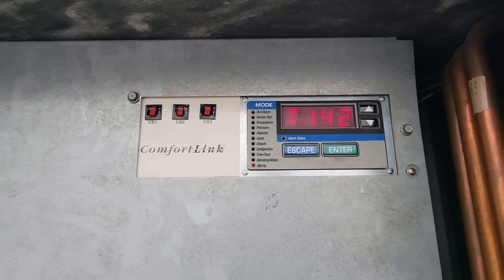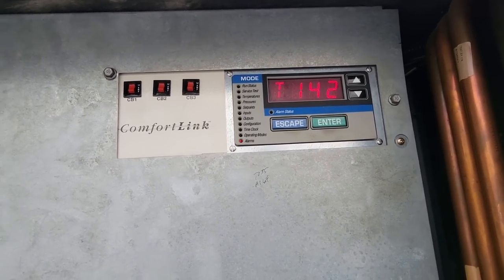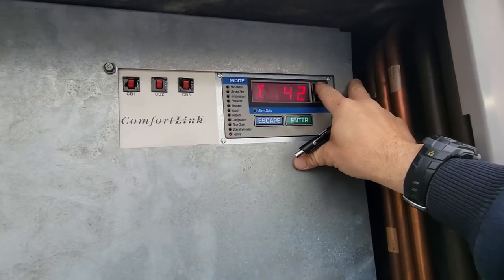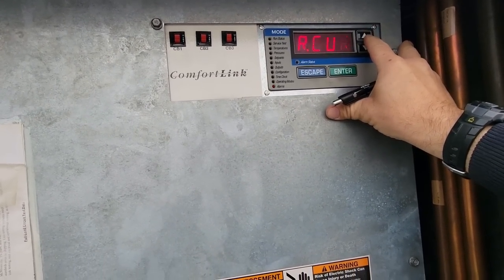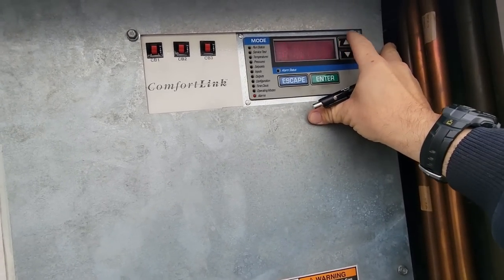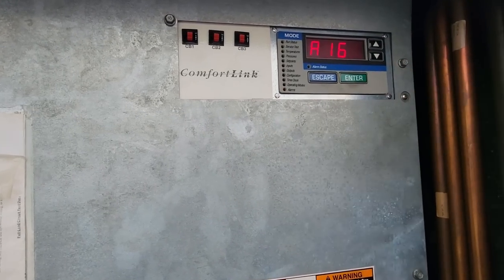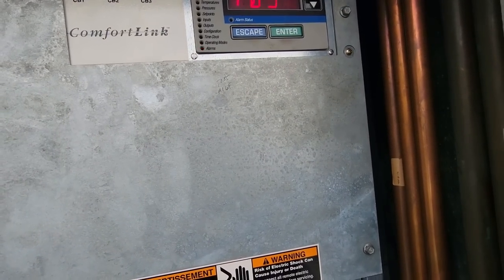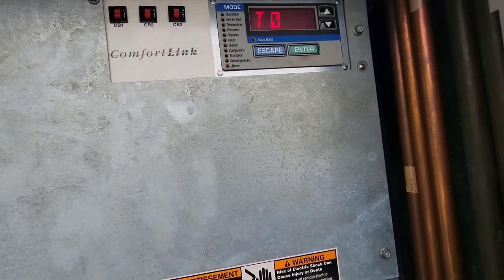Checking alarm history: T142 — this has been getting turned off and back on, could be a race condition. T055, A0164, T015, T059 — there are just so many of them, it's ridiculous.